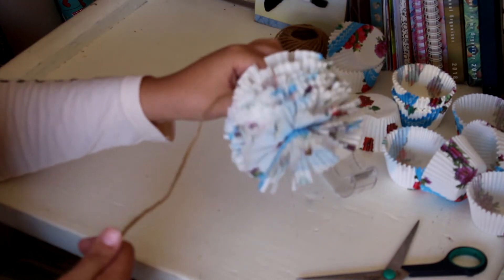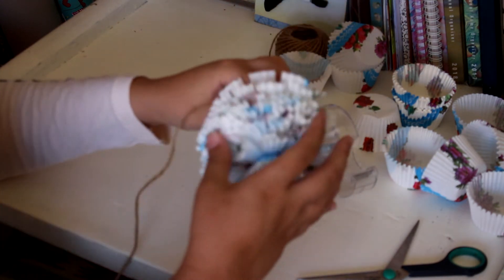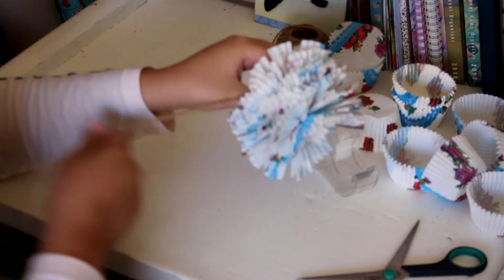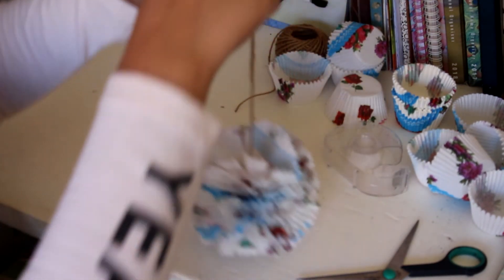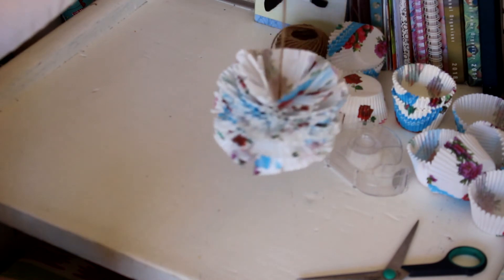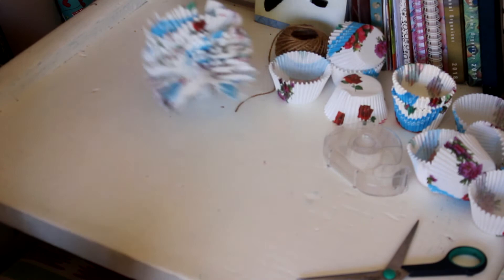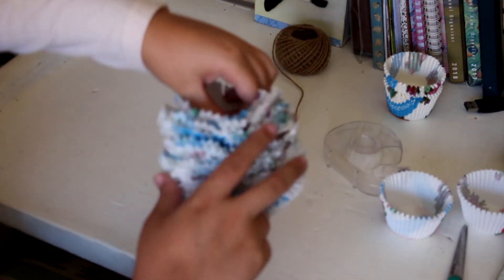So here's the puff ball that I have right now. I can still add more if I want, or I can kind of leave it like this. I think I'm going to add some more to it.